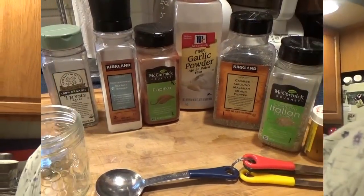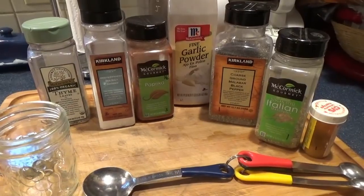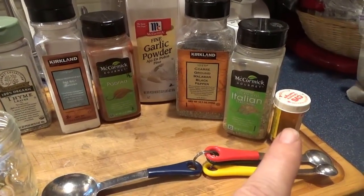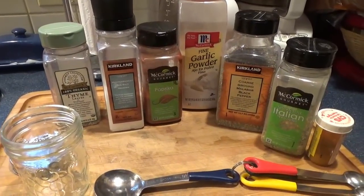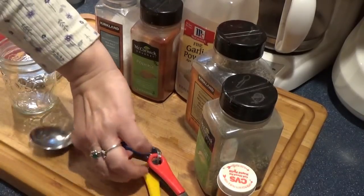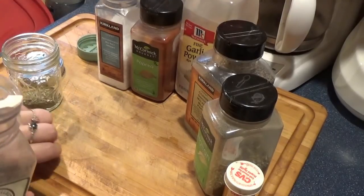I'll talk a little bit more about it as we mix it up. In my Cajun seasoning blend there's thyme, salt — sea salt or kosher salt — paprika, garlic powder, black pepper, Italian seasoning, and some cayenne pepper that I grew myself and ground down. I'm going to put in one tablespoon of thyme. I like thyme — some people don't. We all know none of us have enough thyme.